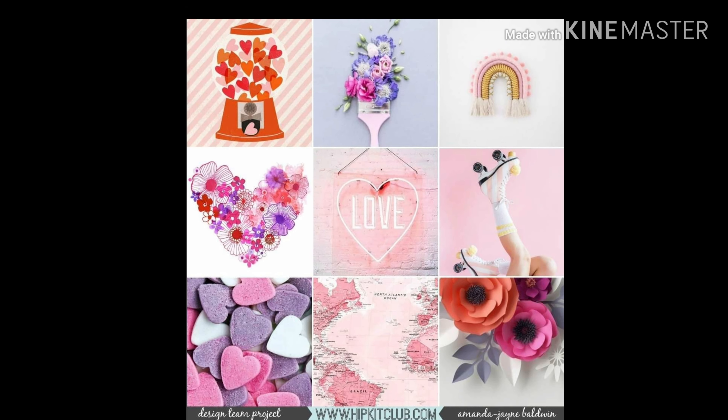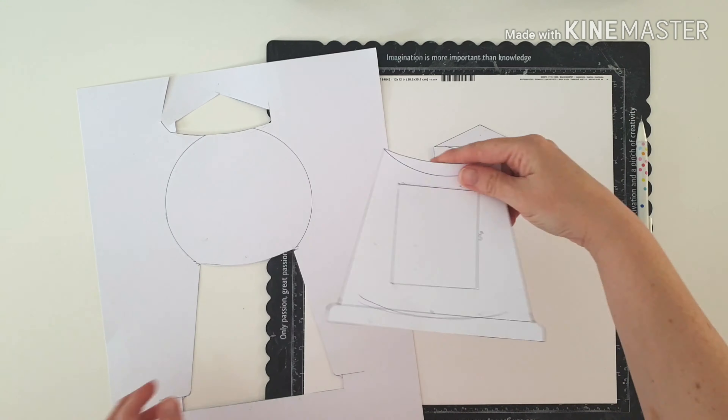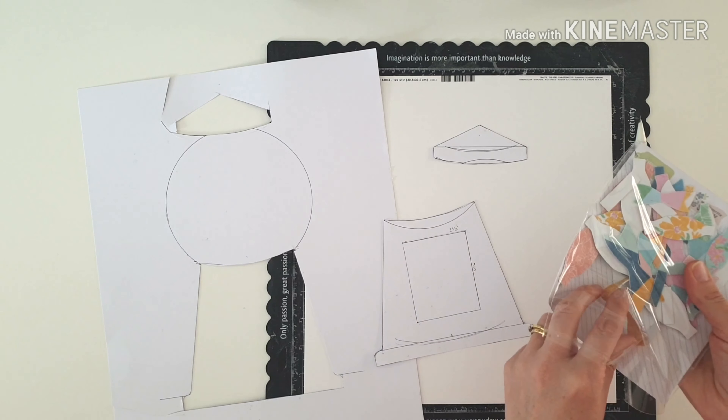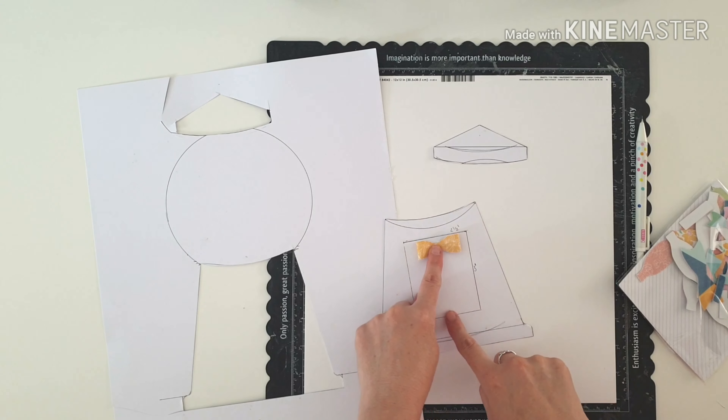And this gorgeous mood board, which I actually designed — I'm kind of excited by it because it's all my favourite things: florals, painting, hearts, Happy Hearts Day, and that gumball machine, which is where I'm taking inspiration from today.